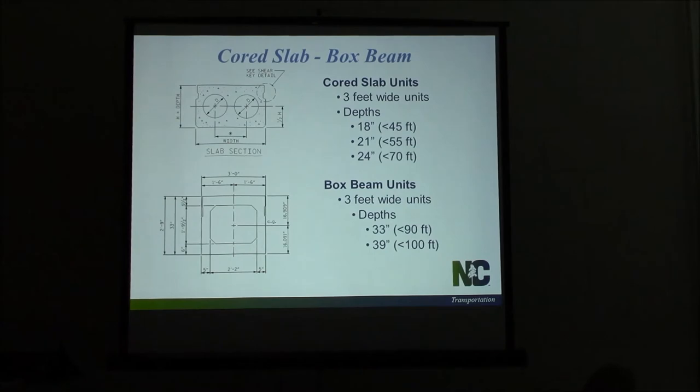Here are the main differences between cord slabs and box beams. The cord slab is a shallower member — we typically use those on shorter spans, and it has a circular void in the center to lighten the member. Box beams are deeper members, used on longer spans, with a square void to lighten the member. That's the basic difference you'll see in the field. Steps like tensioning and grouting are pretty much the same for both bridge types.